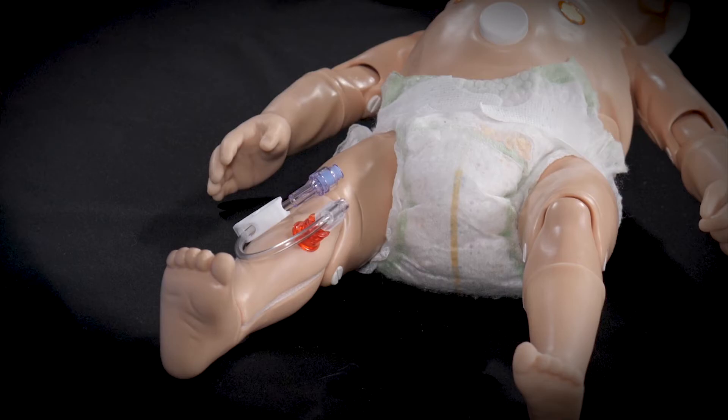In this video, we'll demonstrate how to remove an intraosseous line, also known as an I.O.